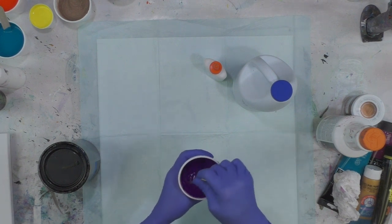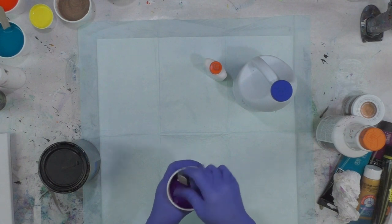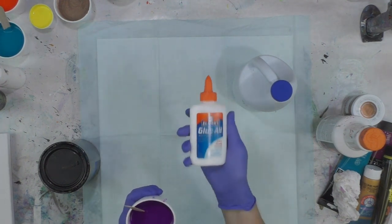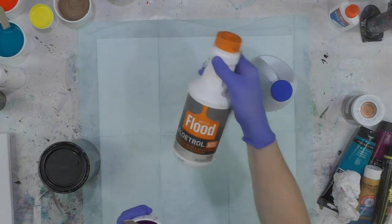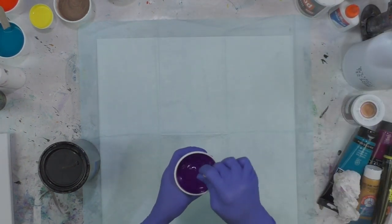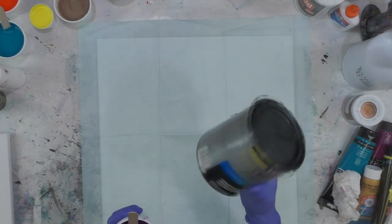With each color, I did one part paint to three parts pouring medium. I used Glue-All — don't use the washable glue, you have to use the Glue-All. The washable glue is not strong enough. And of course, Floetrol — latex-based. So those were the ingredients, but again, for this one I used one-coat polyurethane. I finished up a can and didn't have the Minwax polycrylic gloss here at the studio, so I just used what I had on hand.